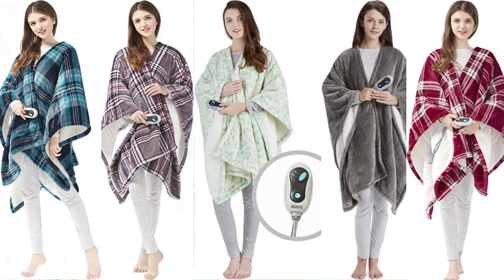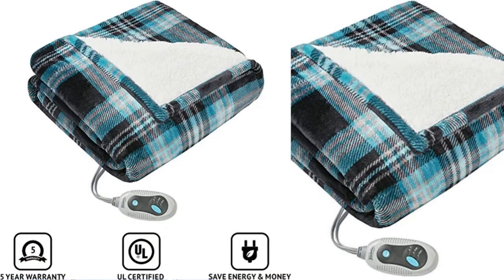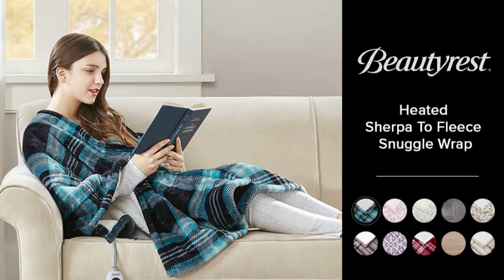This video covers the best ratings for an electric wrap poncho with over 4,500 customer reviews, by brand Beautyrest. The Beautyrest Ultra Soft Sherpa Berber Fleece Electric Poncho Wrap Blanket Heated Throw with Auto Shut-Off is available in multiple colors and comes with a 5-year warranty. Relax in the warmth and comfort of the Beautyrest Heated Snuggle Wrap.